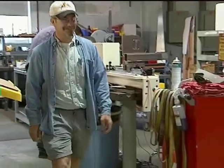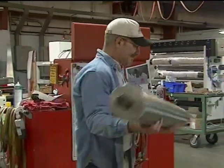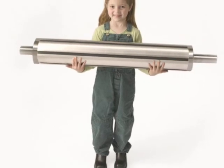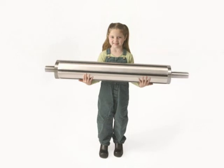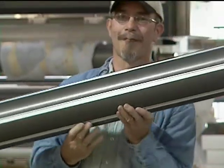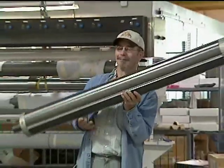One product line that will improve your ergonomic score is the operator-friendly GX Ultra Lightweight shaft. You might have seen our eye-catching advertisements showing how the GX Ultra Lightweight is light enough for anyone to lift. We are committed to reducing operator strain and risk of injury by making things easier than ever to use and maintain.